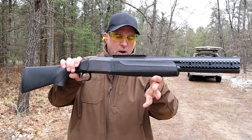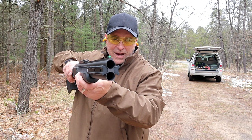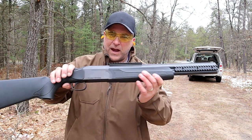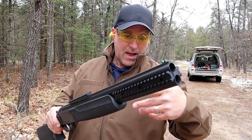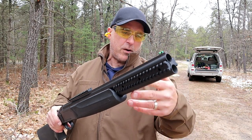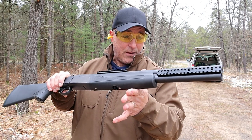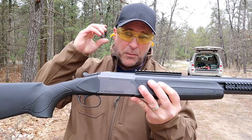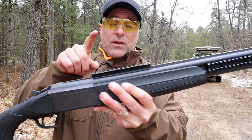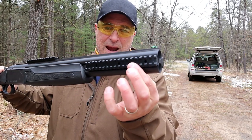Hey there friends, thanks for checking in. We've got a Stoeger Double Defense — it's an over-under double barrel shotgun chambered in 12 gauge. This is the first time I've featured a double barrel shotgun on this channel and I'm happy to do so. I really like this Double Defense. As you can see, it's a little more tactical with metal Picatinny rails on top and the side of the barrels.